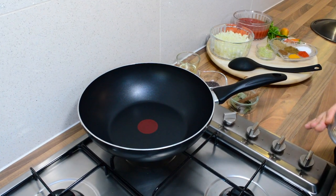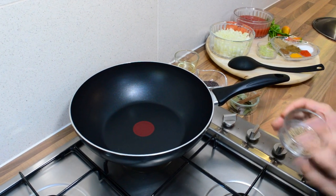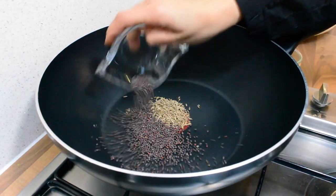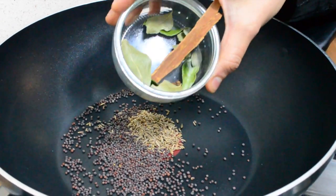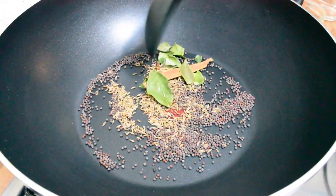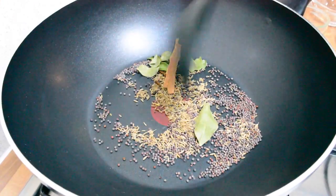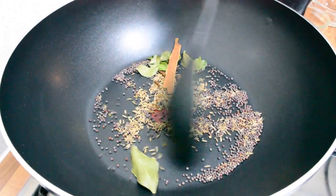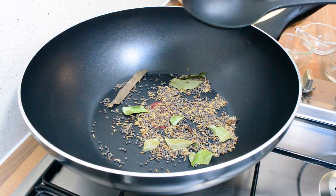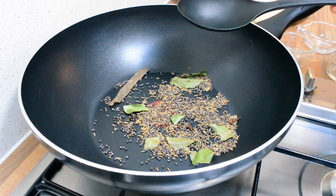In our preheated pan we're going to dry fry these ingredients — the cumin, the mustard seeds, the curry leaves, the cinnamon sticks and the cloves — and we're going to heat this up for about a minute. Shortly you'll hear the mustard seeds pop, and it's just so amazing that just with a few spices your whole kitchen will have this lovely smell and aroma about it.